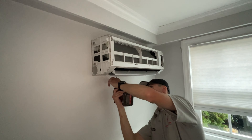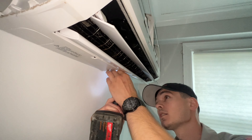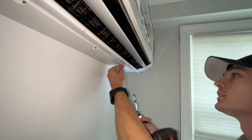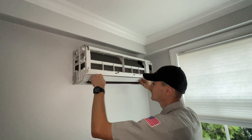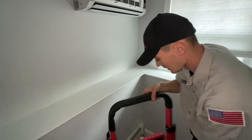I just have the bottom three screws left to do. That should be all of them. Now the cover should be able to pop right off — it's a little bit tricky.